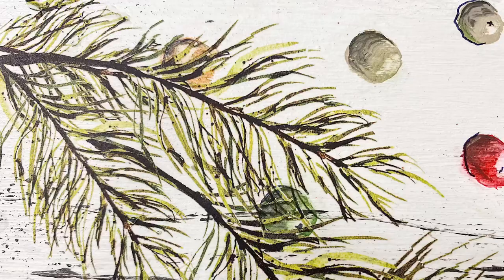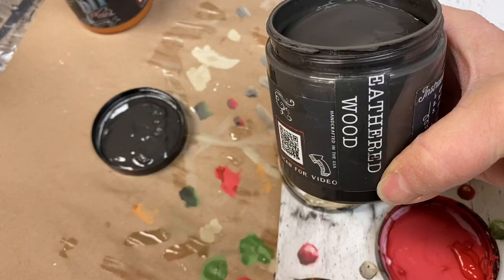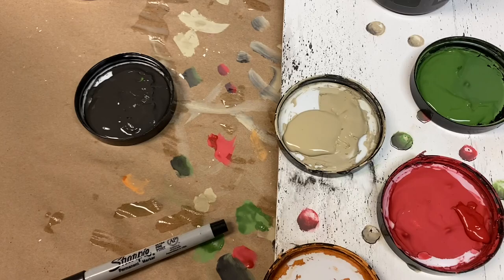You'll need just a few supplies: your paint color of choice and a shading color, a few small flat brushes, q-tips, and a sharpie.